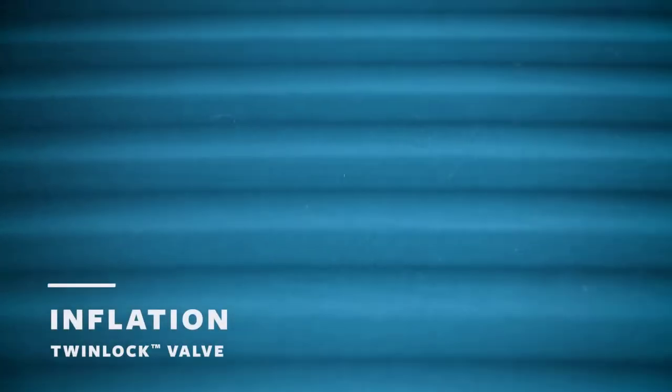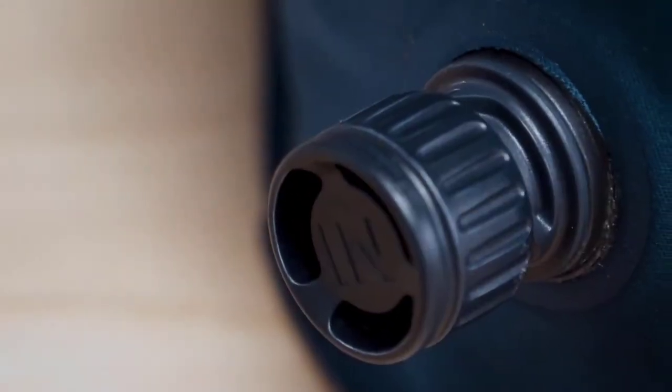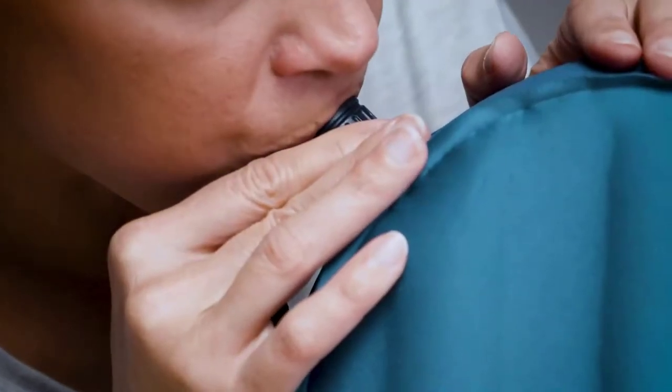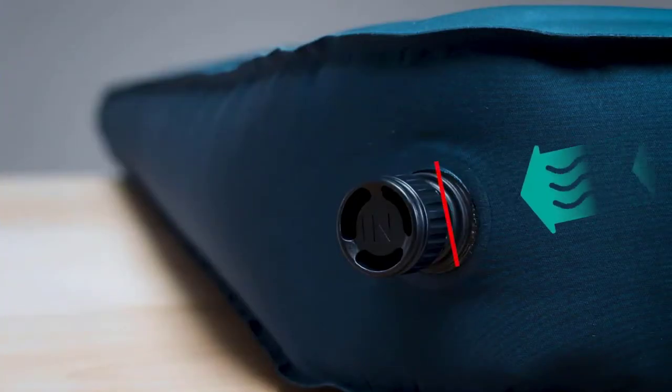To inflate your sleeping pad with a TwinLok valve, open the in-valve cap by twisting it counterclockwise. Use a pump sack, self-inflation, electronic pump, or breath to inflate your pad. The one-way valve will prevent air from escaping.